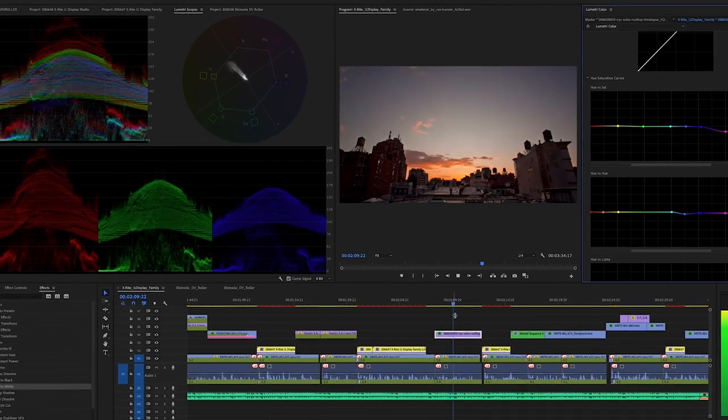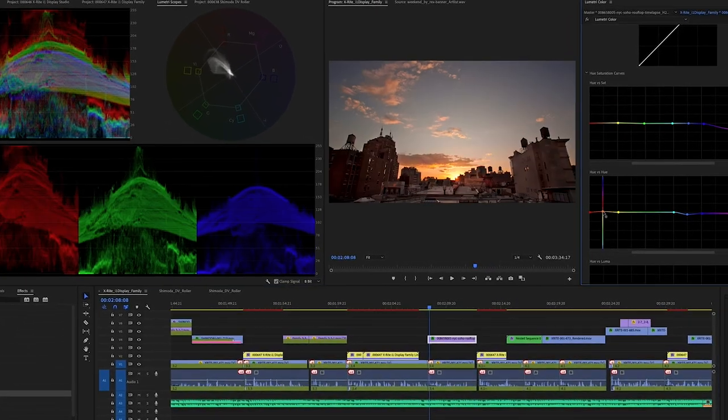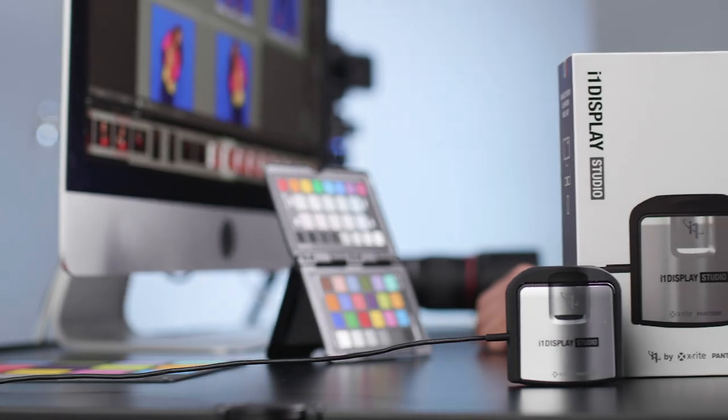On HD and HDR monitors, the resulting profile will render better blacks, better dark colors, and more shadow detail, giving you more information when you're editing video footage in any application. Our most affordable solution is the new i1 Display Studio.